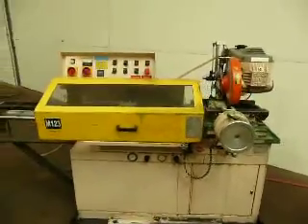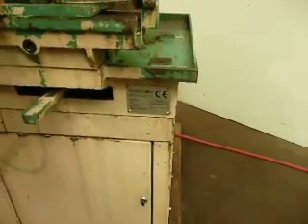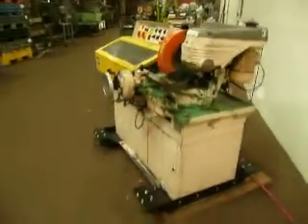We've got a Super Brown here. It is a troncatrice saw, Super Brown 350/60, new in 1997, Italian made of course.